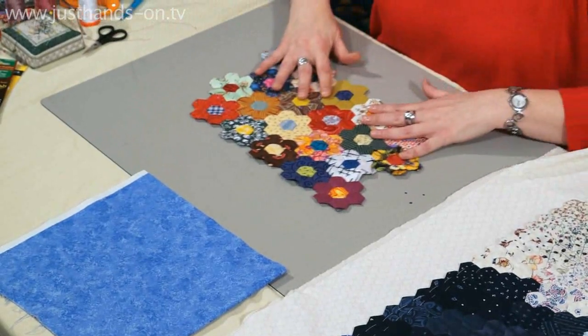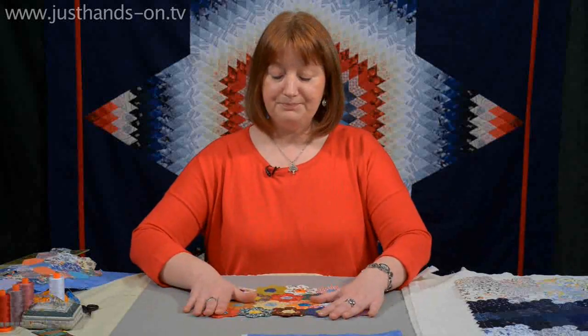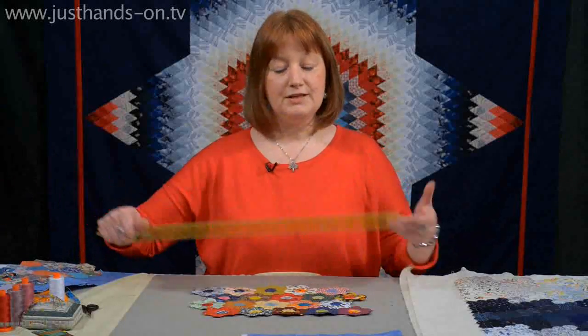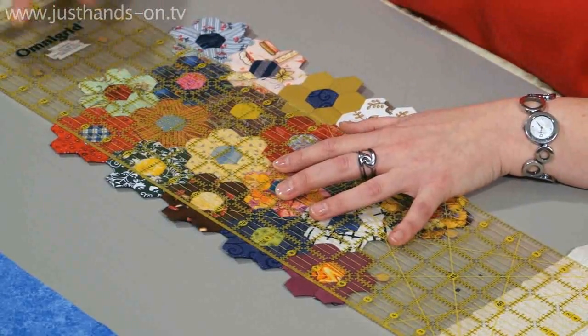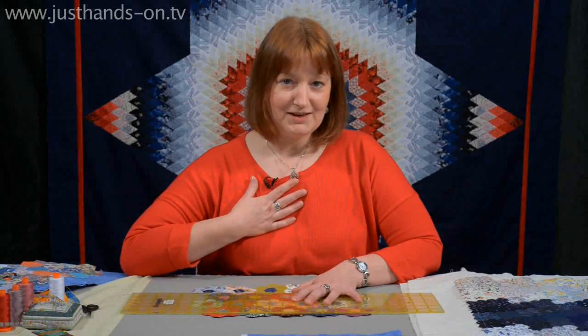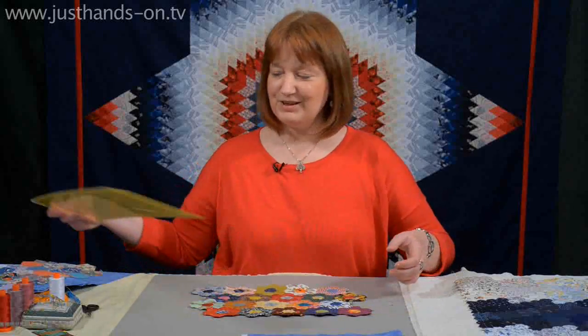If we take for example a hexagon quilt, I've done a little patch here like this. The simplest method, assuming that this was perhaps already quilted, is you take your ruler and you line it up and you use a rotary cutter and you go for it. Personally, I can't do that, but that's a perfectly adequate way of finishing a paper pieced quilt, although not in my book.